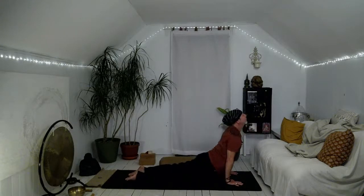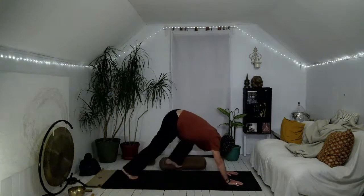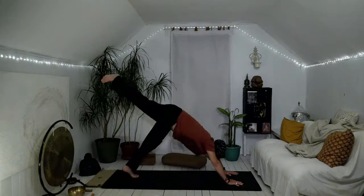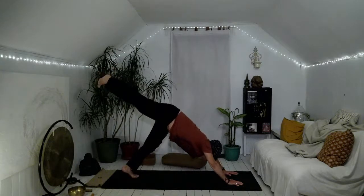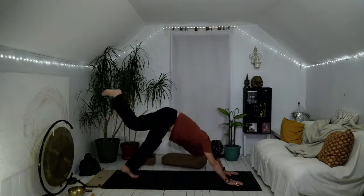We're going to end up in down dog or child's pose if you need a break. Big toes come together in down dog, right heel towards the ceiling, roll the ankle, wiggle the toes, flex the foot. Right knee comes to right arm — grateful for the power of our body — inhale, send it all the way back up.